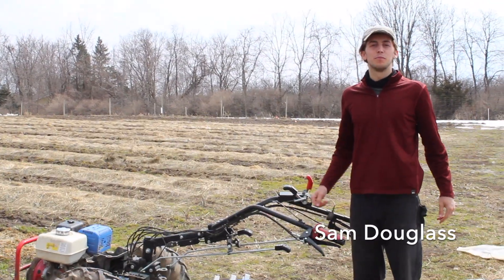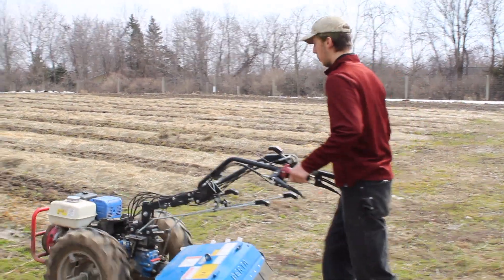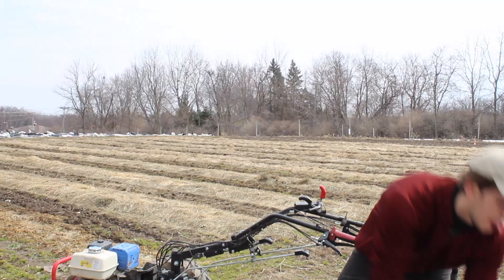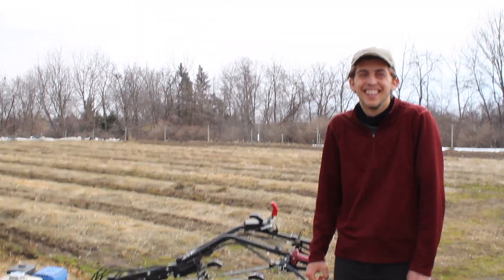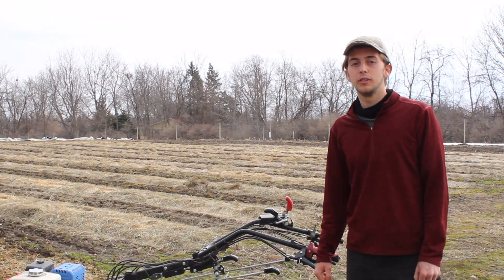I'm Sam Douglas, welcome to Joy Farm! Hi, I'm Sam Douglas, the Assistant Farm Manager from Rooted.